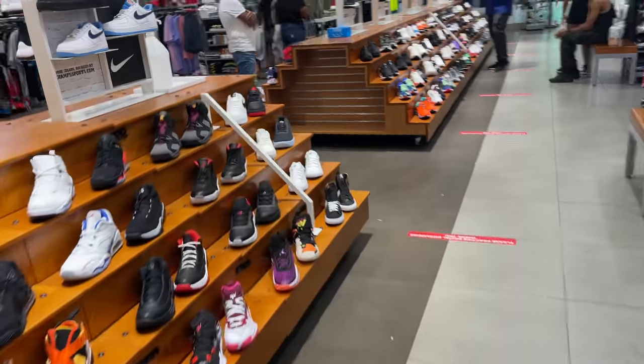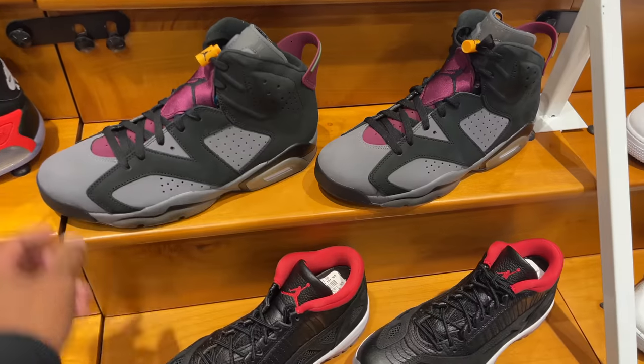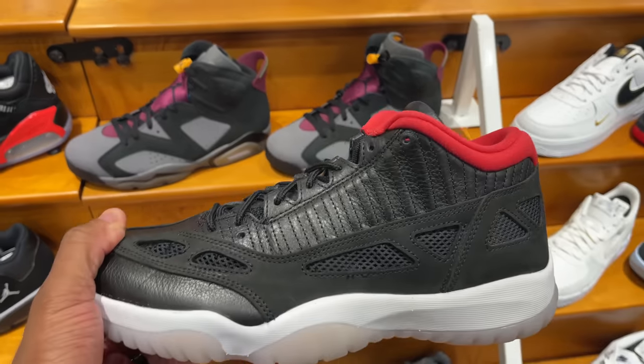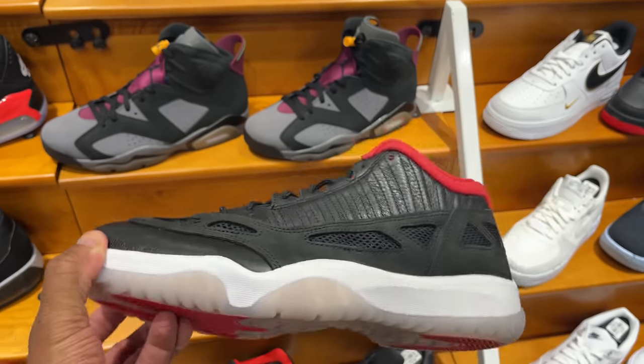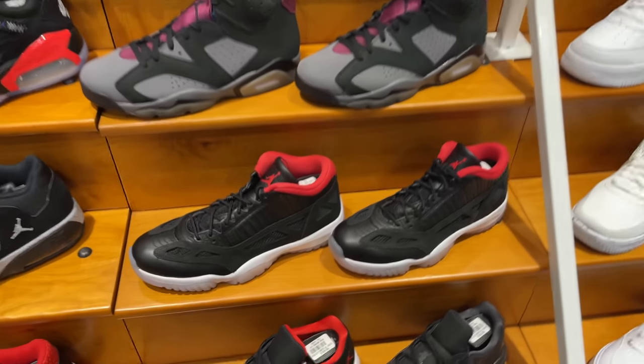I'm in Champs right now. They still got a few shoes available like the sixes — still available. We just left Foot Locker and saw those. They also got the 11 Lows IE Breads in multiple pairs, going for $175.